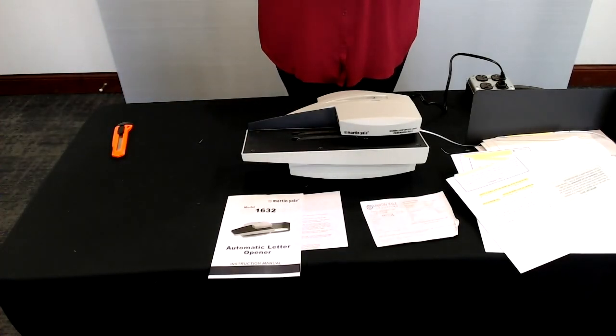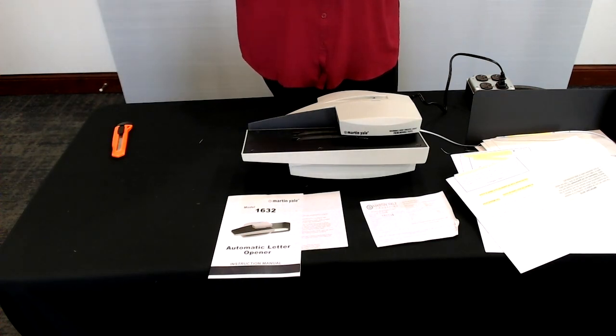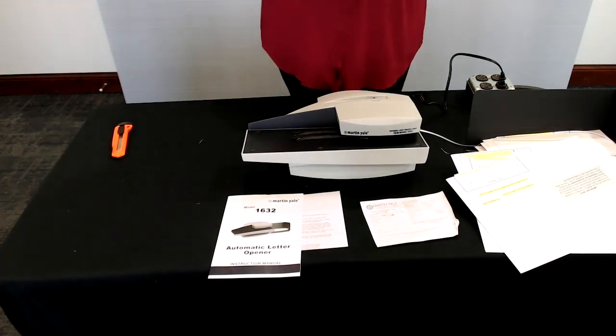So that's the 1632 letter opener. If you get your machine and have any questions or problems, please give us a call at 800-225-5644. You can also email us at info@martineal.com. Thank you.